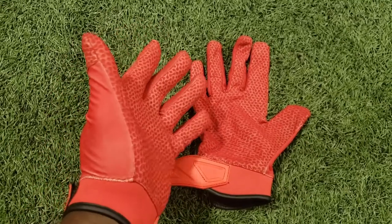Welcome back, Smash It family. I'm former Major League Baseball player Jermaine Curtis, and today we're going to review the new Viper Light batting gloves.